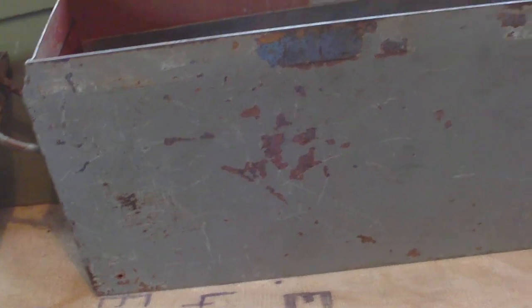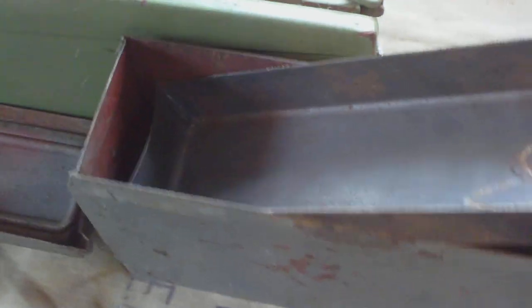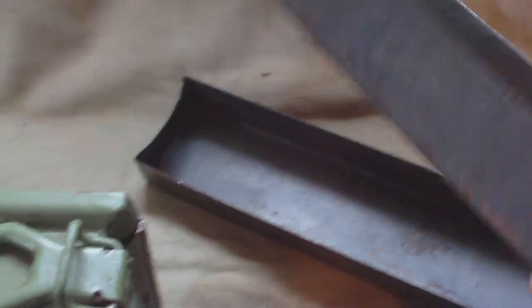Some Patronen Kasten 41 boxes were also used for things other than ammunition — they can be used as maintenance boxes or spare parts boxes. This one is factory fitted with three inserts numbered one, two, and three. These aren't field-made; they're properly factory-made steel trays. You have tray three, tray two, and tray one in the bottom.